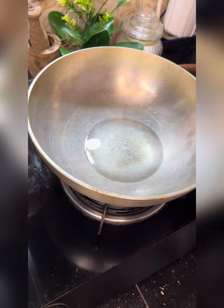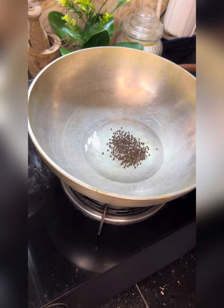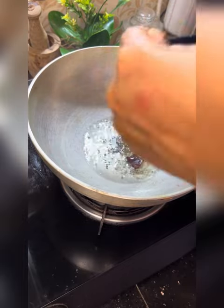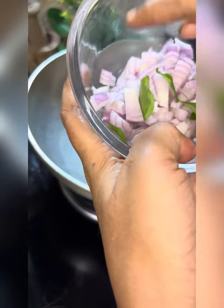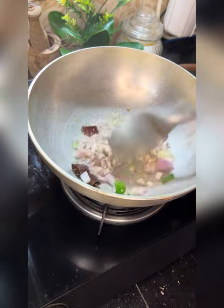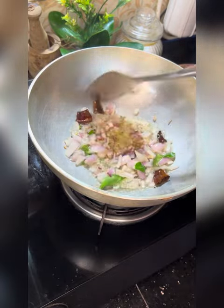Now we have to make the dish. It's a simple dish. It's tasty. Put the dish in. I'll put it in a little bit. We will cut the curry on the TV as well.